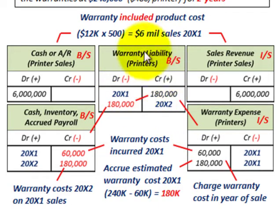So that's what we have in 20X1 — we set up this warranty liability for what's remaining on warranty costs. We recognized the first year's cost of $60,000, so the remaining amount goes to a warranty liability of $180,000. In 20X2, we recognize and reduce that warranty liability because the remaining $180,000 of warranty cost is recognized in 20X2. We debit the warranty liability by $180,000, reducing it to zero, and credit our inventory and cash account for parts and labor for $180,000. We've now accounted for total warranty costs of $240,000.